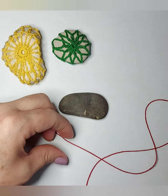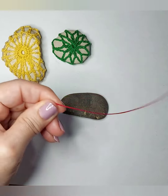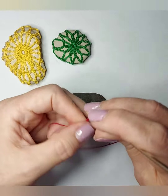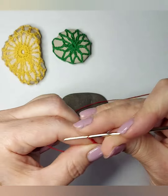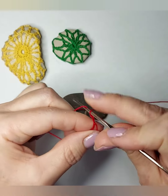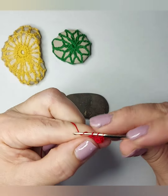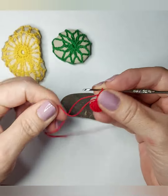I like to use thread — it looks better — and I start with a magic ring. In this case I'm gonna make like a little pouch. I make a magic ring and in it I make 10 double stitches. I close the ring.